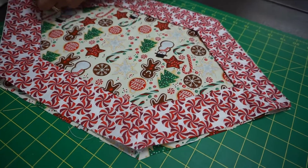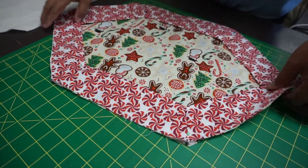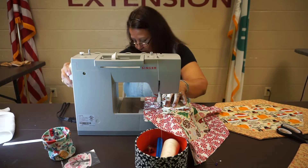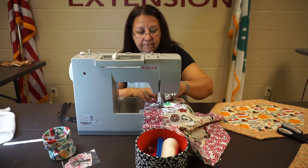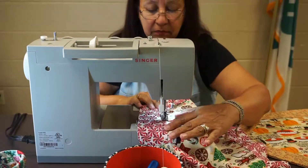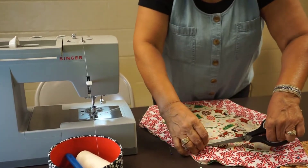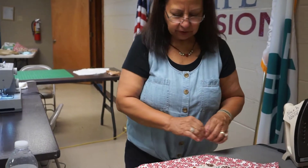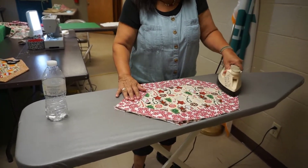We put pins on each corner. Let's go to the sewing machine — we're gonna sew very close to the fold, and let's try to go slow so that we can go straight. We cut all our threads. After you cut the little threads, you can iron it so it can be flat, because the next thing we're gonna do is put the batting in the back.